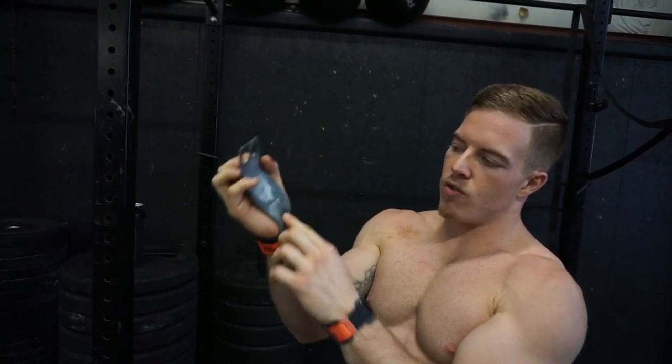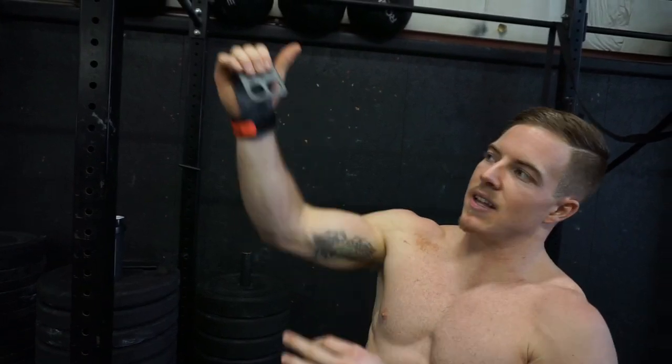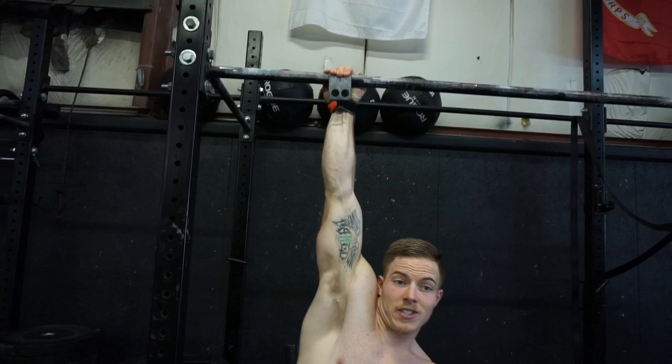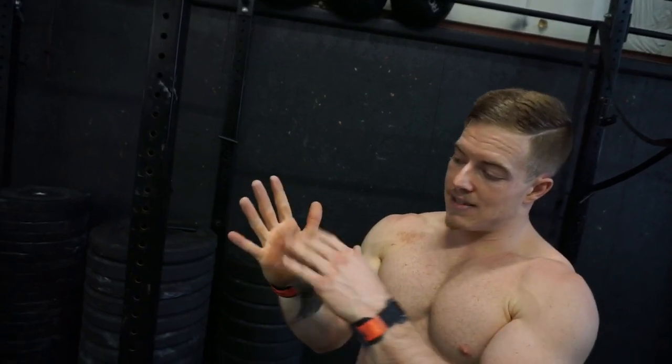That puts all the pressure right there on the part of the grip that's wrapped around your wrist, and not a lot on your grip with your fingers. I just kind of press into whatever piece is hanging over, and that allows me to cinch in.